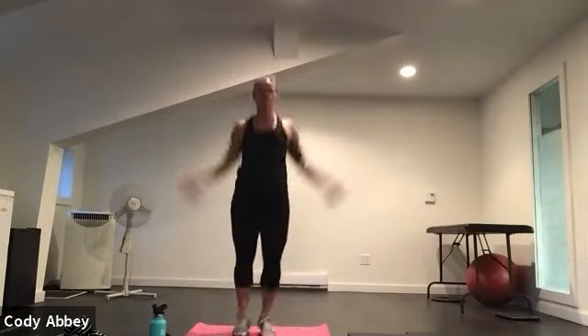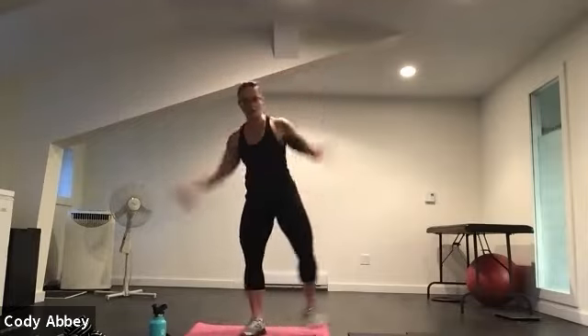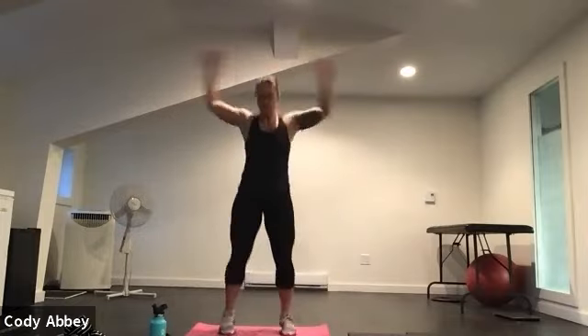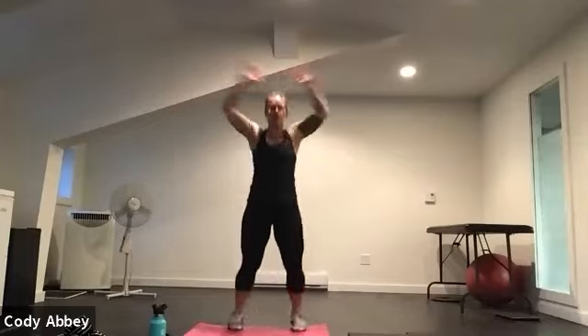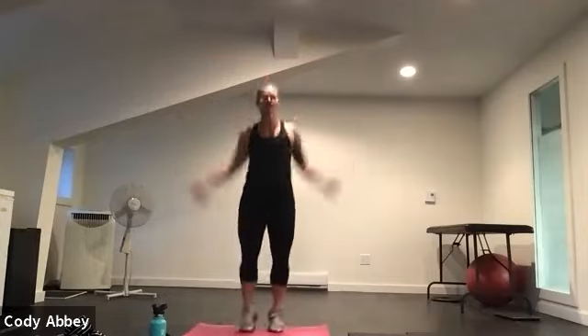Here we go — 30 seconds of jumping jacks. Warming up your whole body, lengthen up through the top of your head. Remember, if you can't do a jumping jack, you can do a step jack instead. Warm up your shoulders. Pay attention to how your body's feeling this morning, especially if you're just getting out of bed or if you've been sitting at a desk. Five, four, three, two, one.